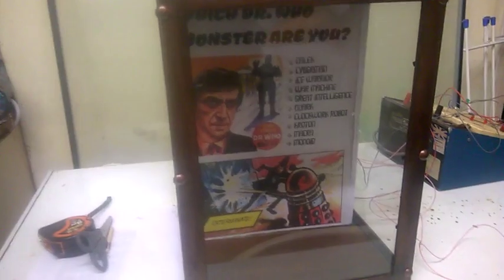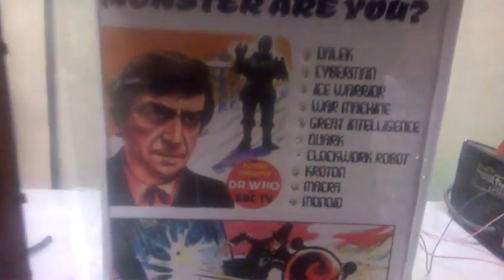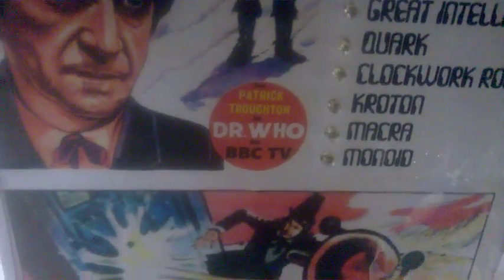Here we have the Doctor Who Penny Arcade machine, it's very Patrick Troughton themed. It refers to Patrick Troughton as Doctor Who on BBC TV. You can see the side artworks on both sides there.